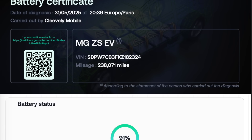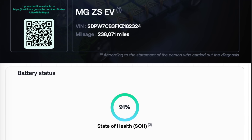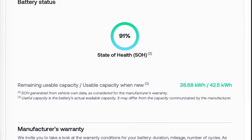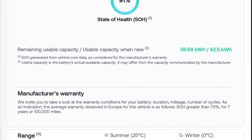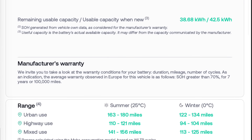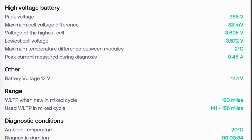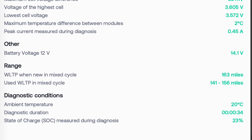The first question I always get asked about any electric car is how is the battery — the traction battery — and I did a test yesterday. The result: 91% state of health over 238,000 miles, which is absolutely exceptional for a car of this mileage.